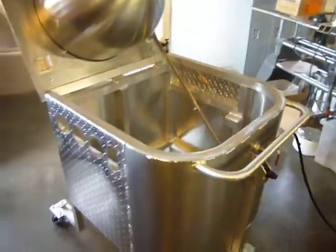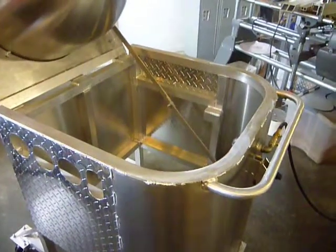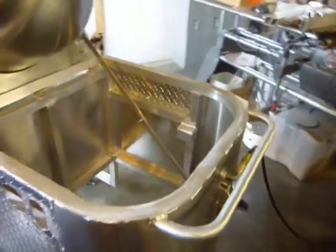Hey Kettle Corn Cousins, this is Mitch LaMoure, your welder and fabricator for KettleCornSupplies.com. I want to do a little quick video on how the starter system actually works.